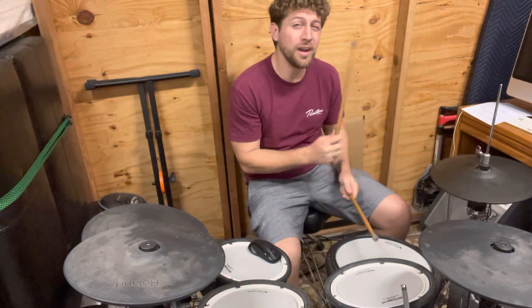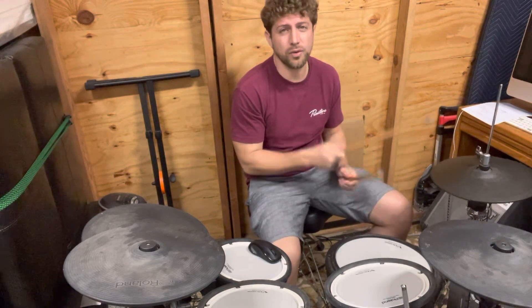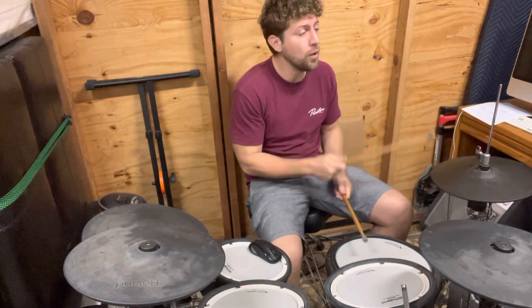1 and 2 and 3 and 4 and 1 and 2 and 3 and 1 and 2 and 1 and 2 and 3 and — last one. Alright, have fun with that.